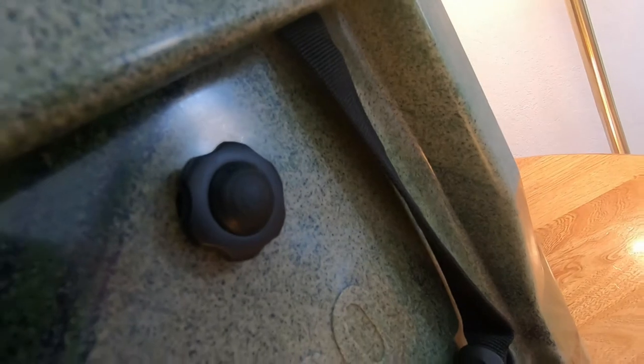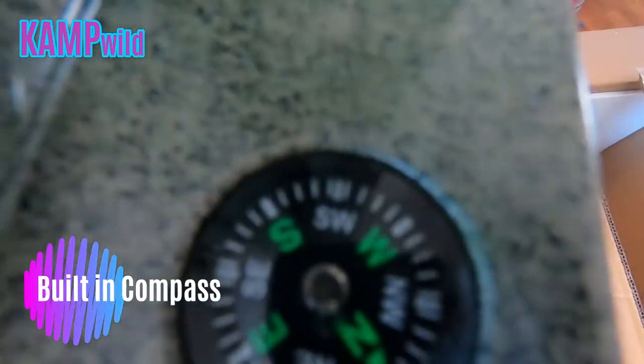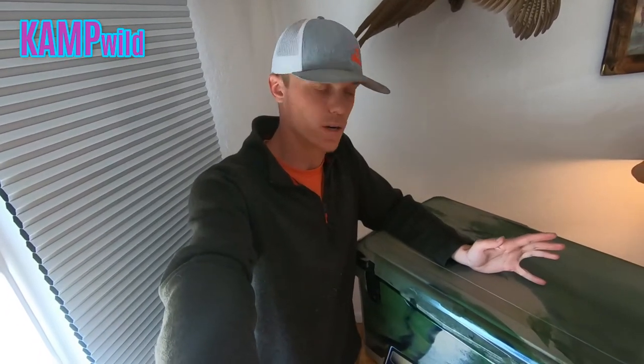When you've got everything packed in and you've traveled down the road and you're about to open your cooler for the first time, you hit that button and it releases the air inside, breaking the suction — it just helps you get into the cooler. And right above that is a compass.